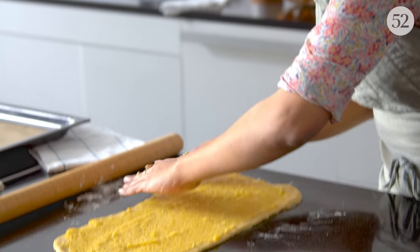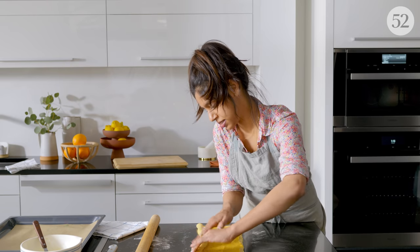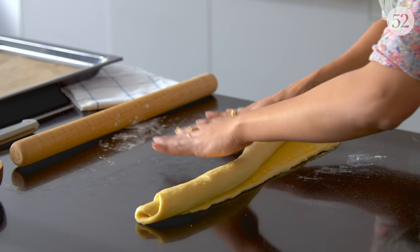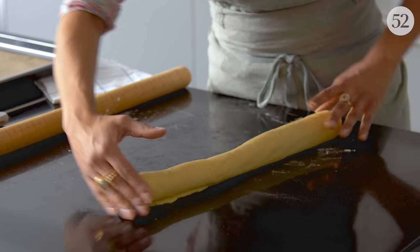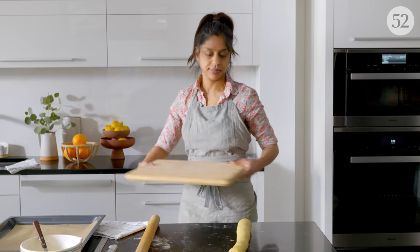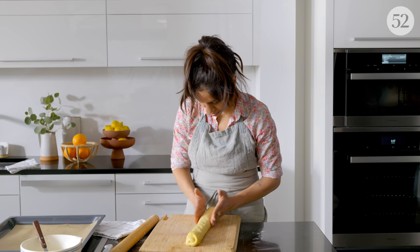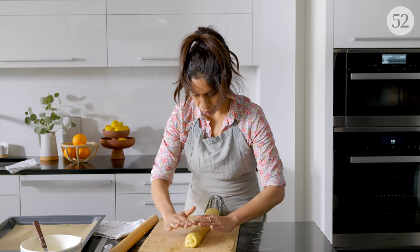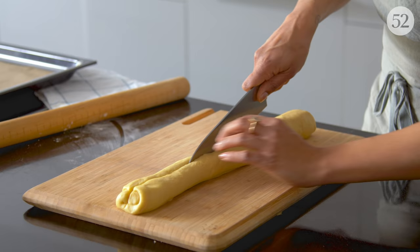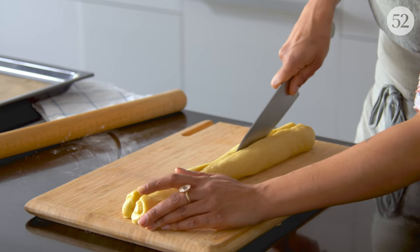Now we'll roll it up the long way, nice and tight. Make sure she's sort of the same thickness all the way through. And now we'll cut this in half to expose all those beautiful layers.